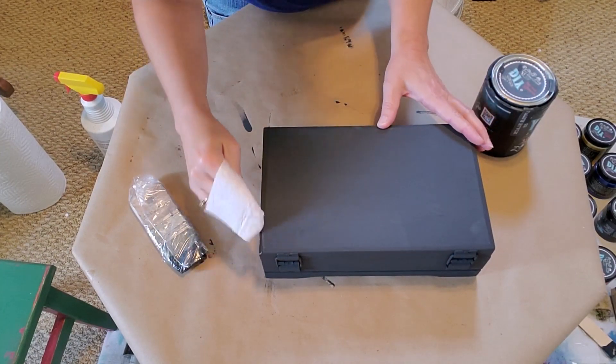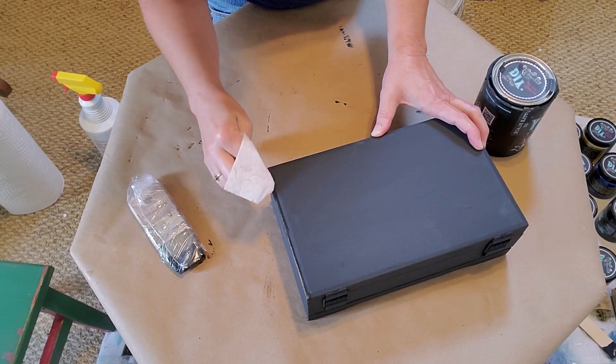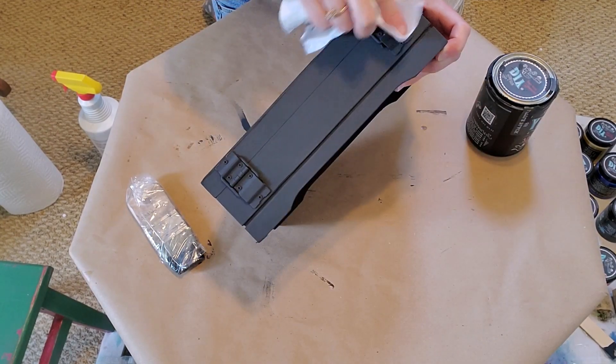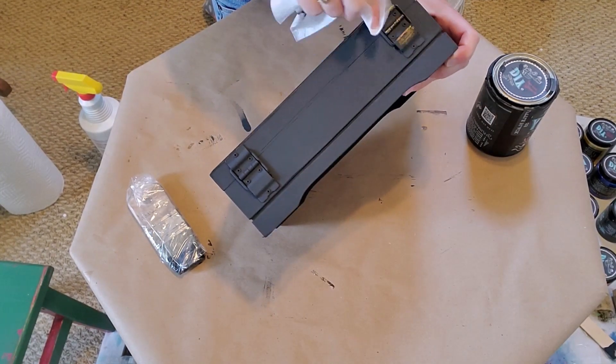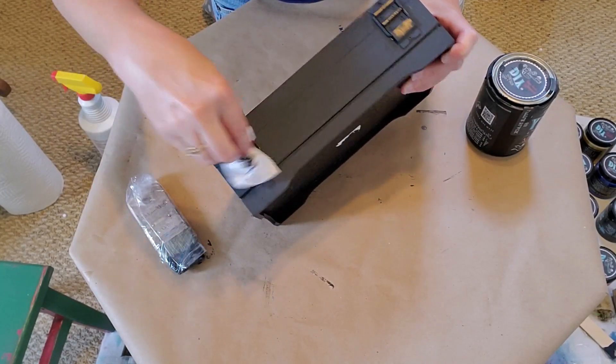The next step is to wet distress using a wet wipe — you just go along the edges to show some wear. You can wet distress over the metal parts like the hinges and the latch. It looks really great and it's so easy to do.